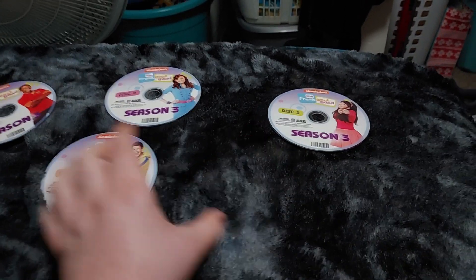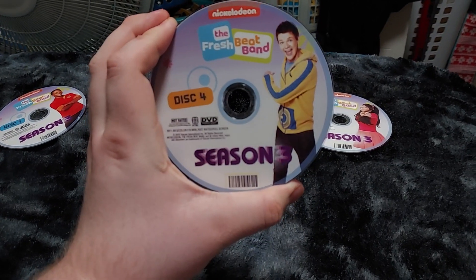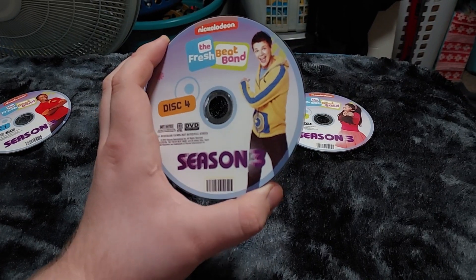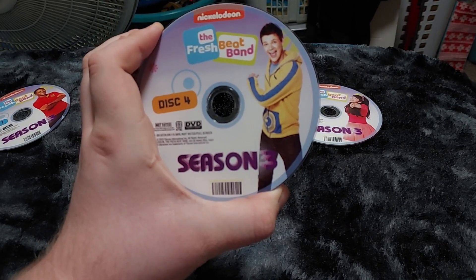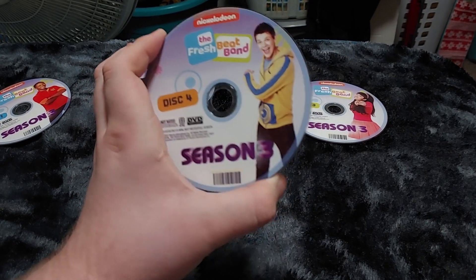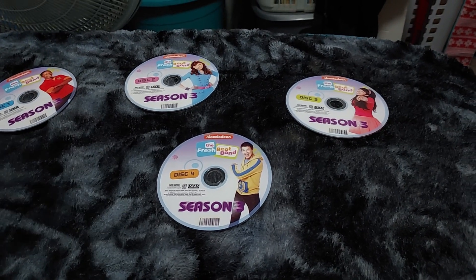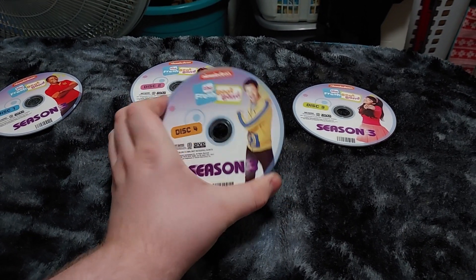Disc three is the color green, and disc four is the color orange. Here's Twist — he's doing this pose like 'hey, let's go check it out.' That's pretty cool. And that wraps it up for the Fresh Beat Band.